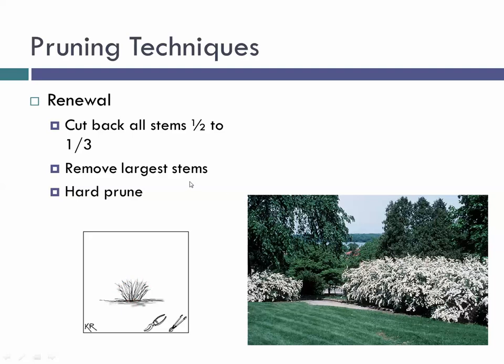Renewal pruning works well for Japanese spirea — the chartreuse-leafed shrubs with pink or purple-pink flowers seen in many parking lots. You basically come in and flat-top the shrub to about half or one-third its height, then remove the largest stems. This is vigorous pruning that works on many shrubs — honeysuckle, and many others — often at the price of flowers for one year. For older, leggy bridal wreath spirea, I'll sacrifice flowers, cut them all back, have a year of good green growth followed by a year of flowers, then get into a thinning cycle.